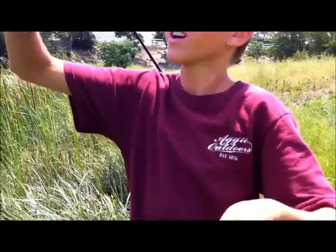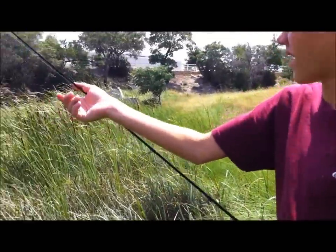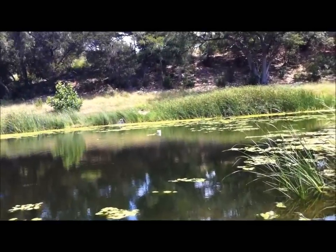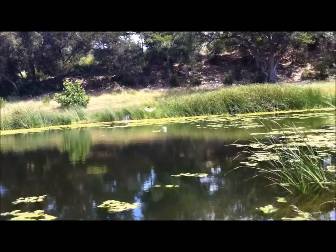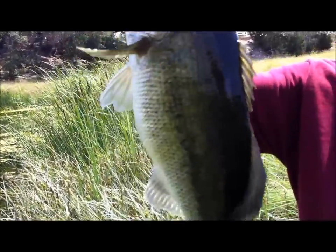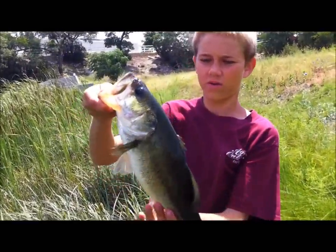Probably a late spawner. Got a Croft Fatty Texas rigged — really hitting them! Just about 5, 6, 7 feet before that white pipe — they're all in there. You can see those sprayers over there just spraying water. I'm gonna guess there's food in here. Man, it's a nice bass! I think I'm gonna get a picture and I'll get back with you.